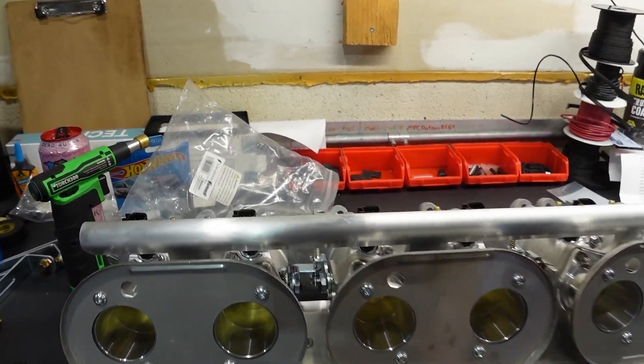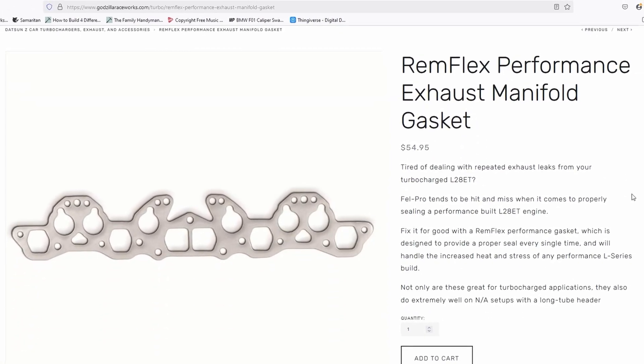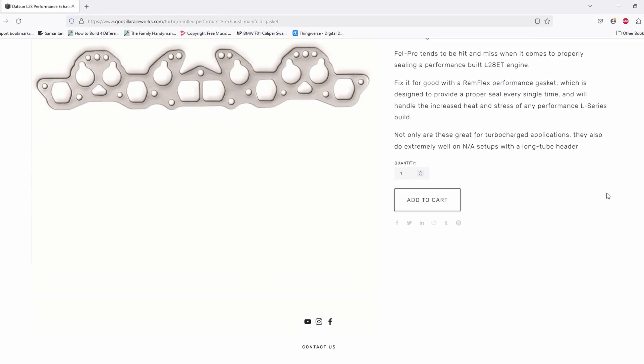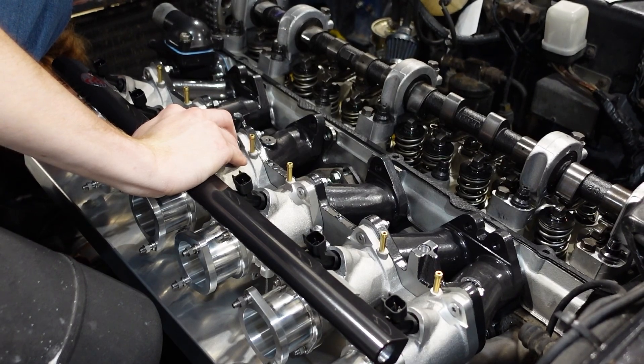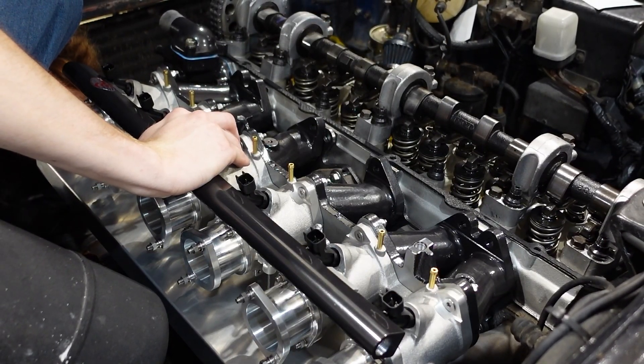We recommend purchasing this kit with our Remflex manifold gasket and our exhaust stud kit, but you can use any gasket and hardware combination you like. We recommend doing this next step with either the old intake gasket or with no gasket for now, as you want to verify you don't have a clearance issue between the intake manifold and your exhaust manifold or header.